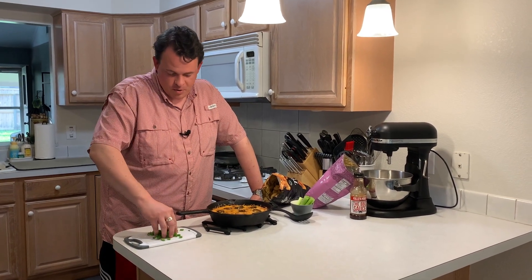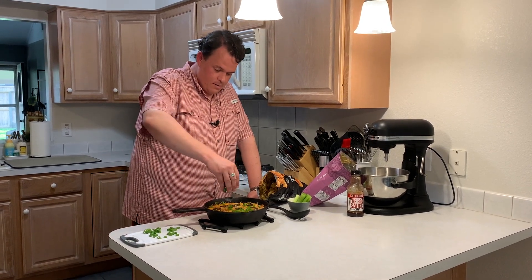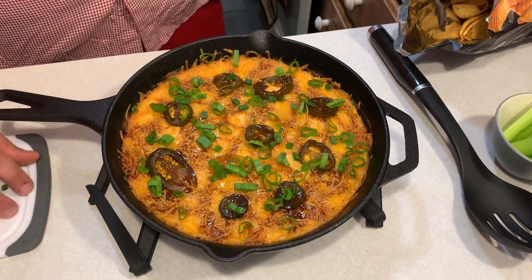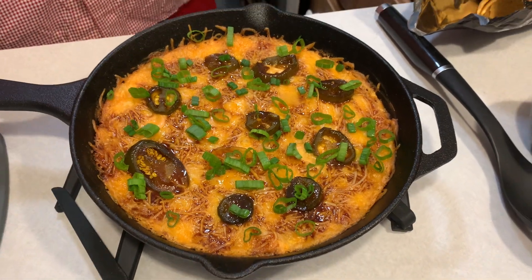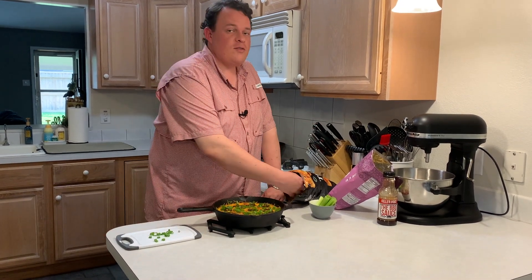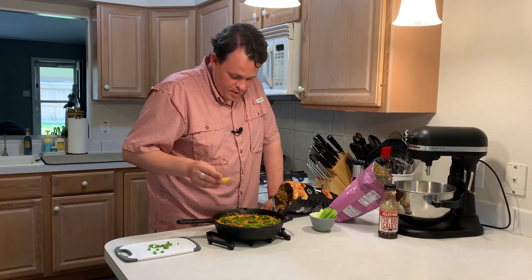I can't wait any longer. We're going to grab some green onions here, just to add a little bit of color, make it look nice, and then I'm going to dig in. So with as much chicken as is in here, you can serve this with whatever you want. You can do tortilla chips, potato chips, you can do some vegetables — we got some celery, some pita chips, and some good old Frito scoops. Let's dig in and see what it tastes like.